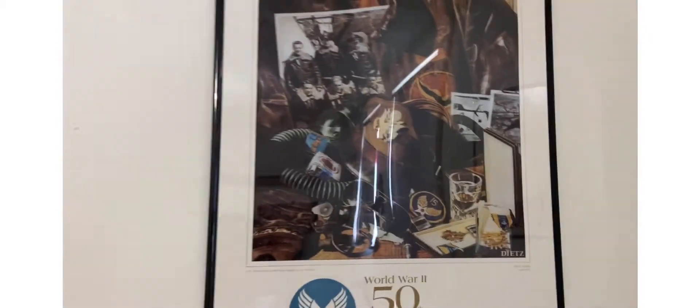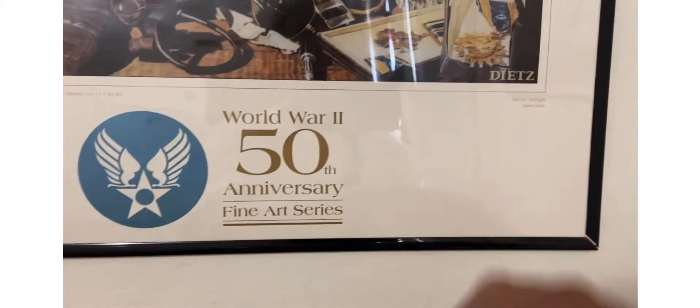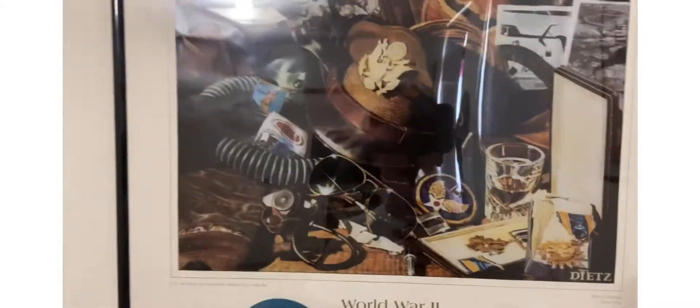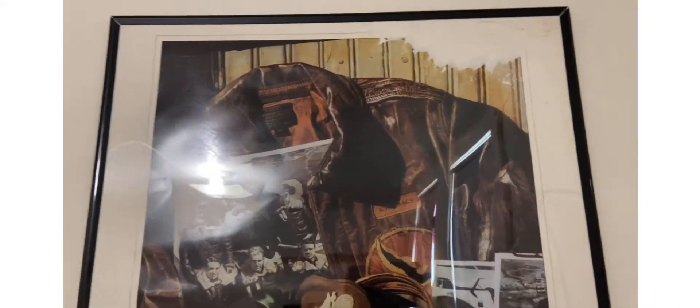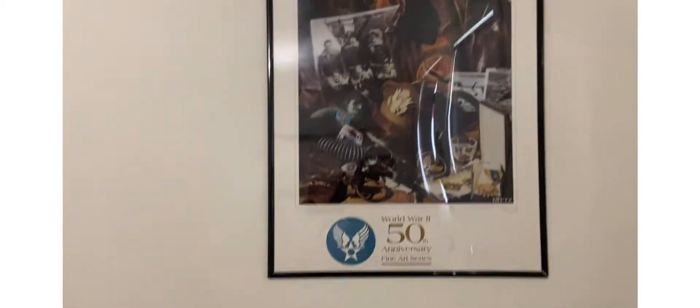And then this one right here is World War II 50th anniversary, and it says Fine Art Series, Silver Wings, James — something like that. It kind of got thrown up a little up there but for the most part it looks pretty good.